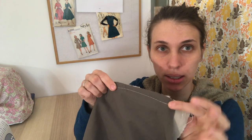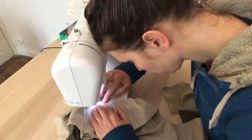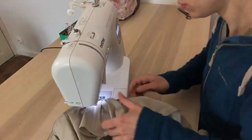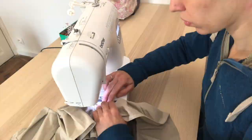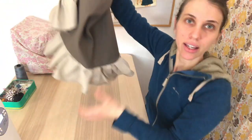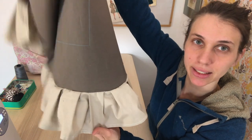Now that the first part of the French seam is done, I'm going to trim the seam allowance a little bit and then turn it and sew it. Here it is — the ruffle is done. The good side looks like that.